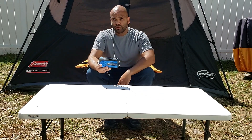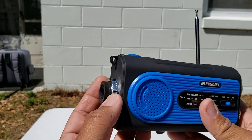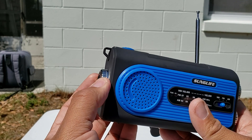Here is the radio up close. You get the flash out on the front, which can be adjusted — I'm going to be showing you guys how that works at nighttime, that's coming up later in the video.